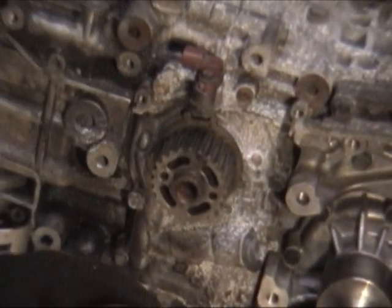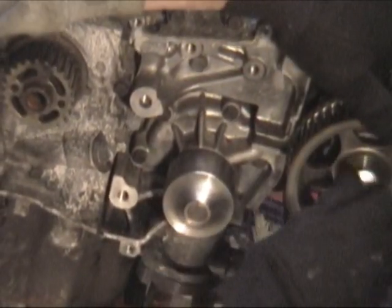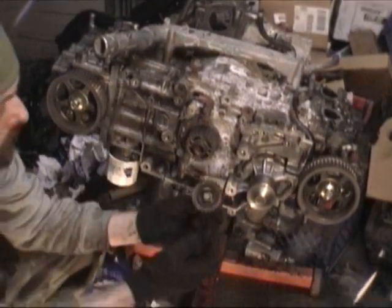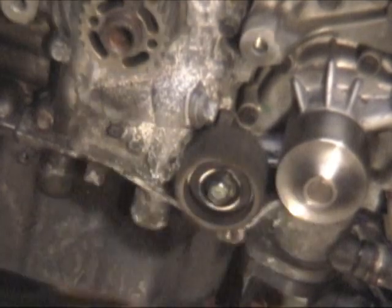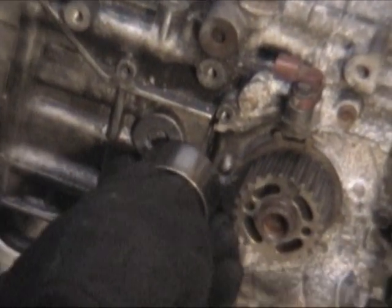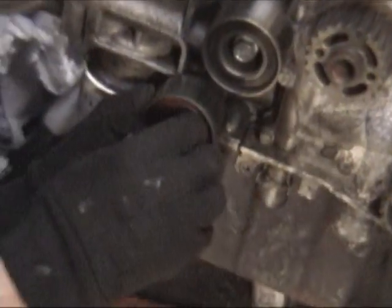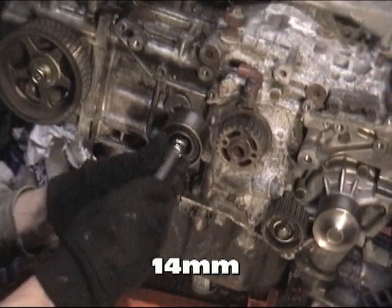We're going to put our sprocket idler pulley on the bottom near the oil pump — between the oil pump and the water pump. That's the only toothed one we have there. Then we also have an idler here, and then we have one more whose depth is a little different, which goes in the bottom. We'll just thread these on and torque them down after our belt's on — thread them on enough that they're straight.